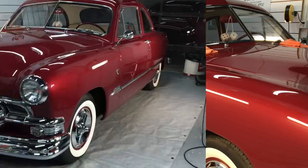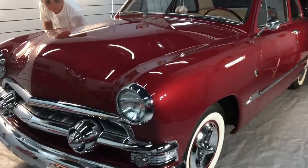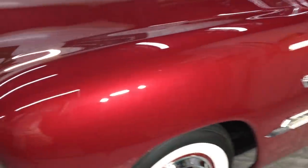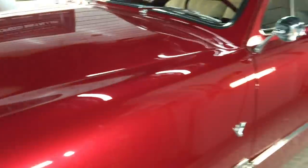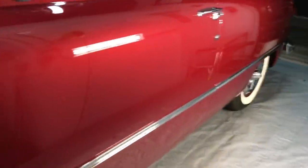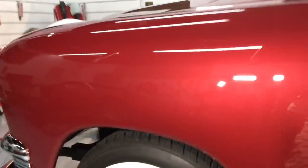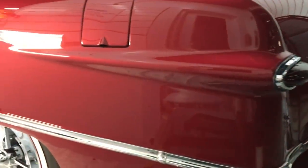That's going to take care of it — we are done. We blew through that rather quickly. It's back to perfection, right back to looking like it just came out of the paint booth dripping wet. We're just going to lay down a little bit of polymer protection on this and send it on its way. Thanks to the Sonax X-Cut 0505, we are finished with another project.